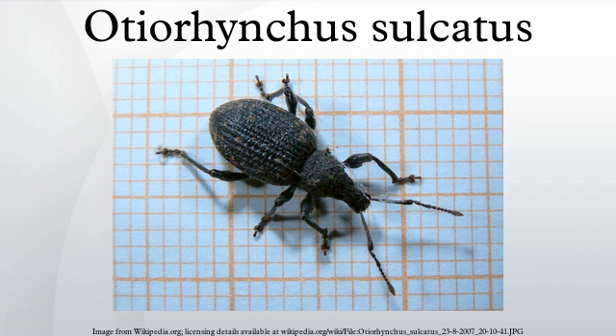Otiorhynchus sulcatus, commonly known as the black vine weevil or simply vine weevil, is native to Europe, but common in North America as well. It is a pest of many garden plants.